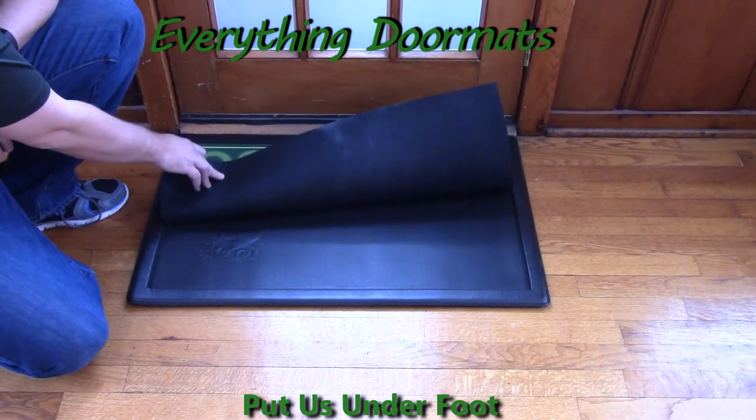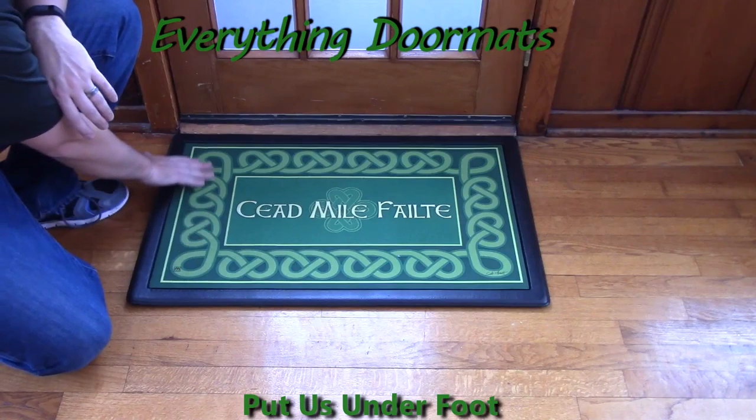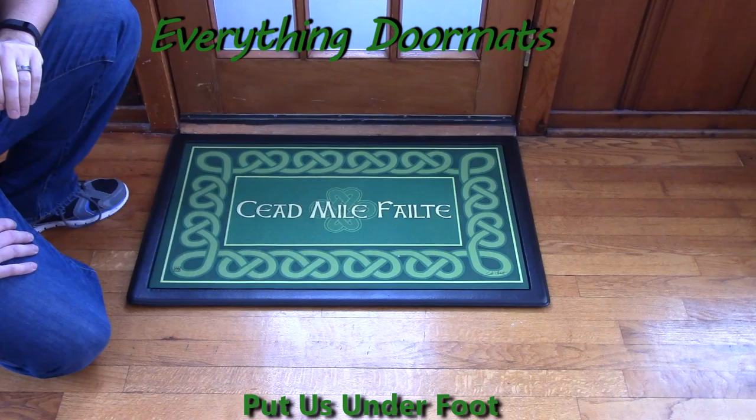Featuring a recycled rubber back to make it slip resistant, and a smooth polyester top surface that's been dye injected so that it's fade and stain resistant, this mat is a great addition to your home's exterior or interior decor.